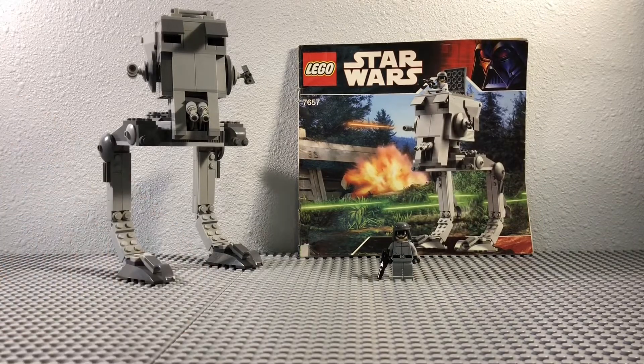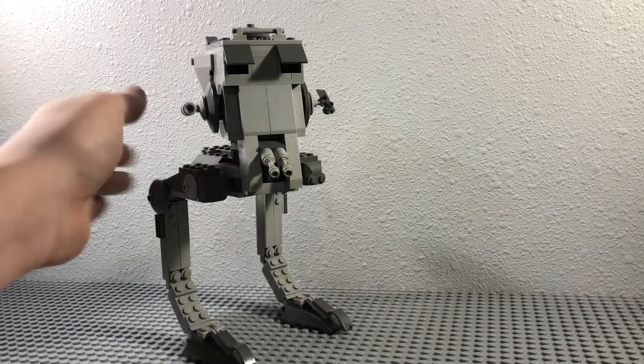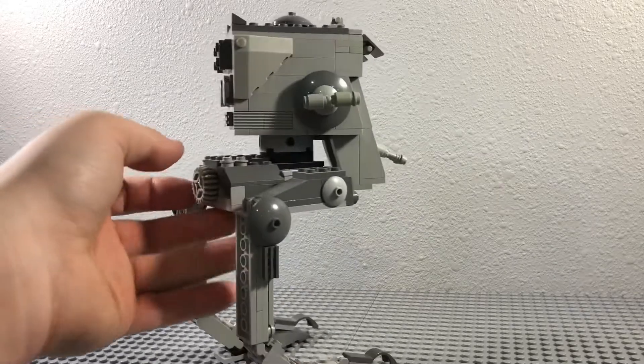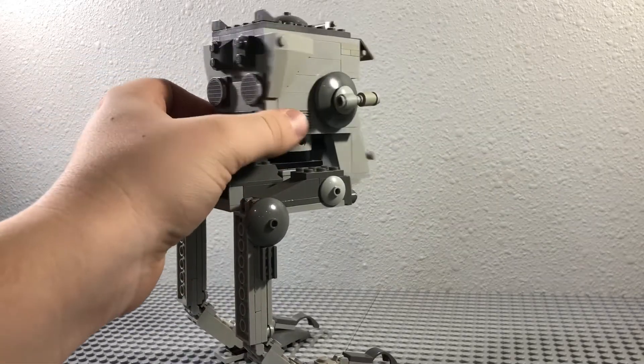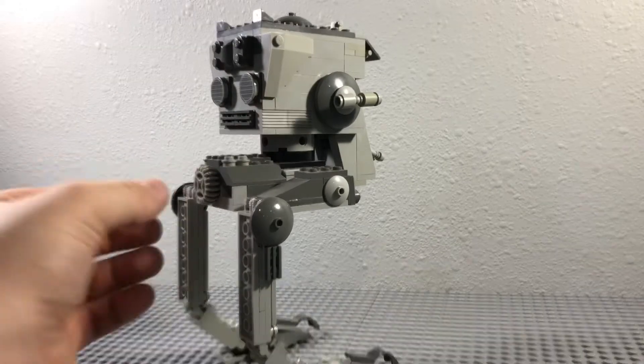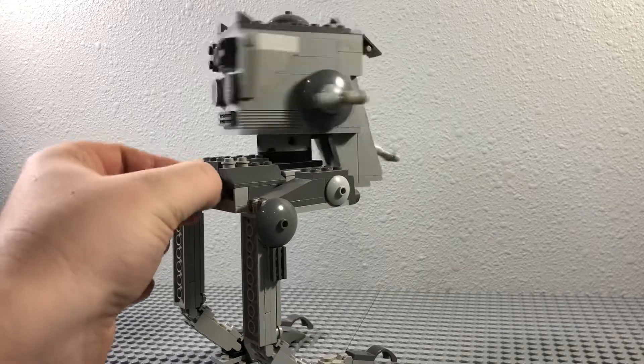Now I guess we'll get into the build. Alrighty, so now that we've got the camera readjusted, we're going to look at the build. First of all, we'll look at the action feature of this set. You can move this head around with your hands, which is nice.